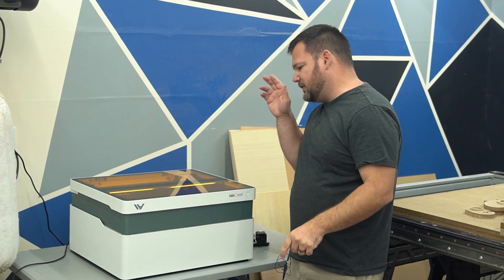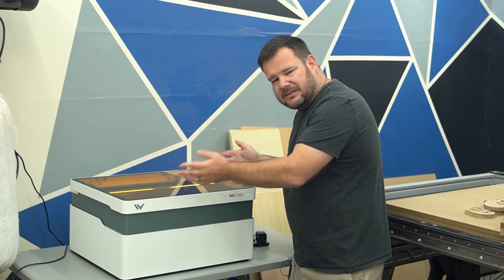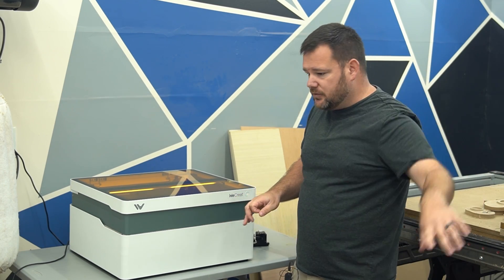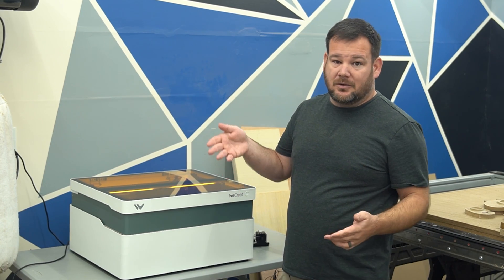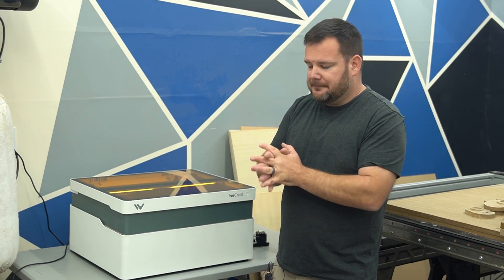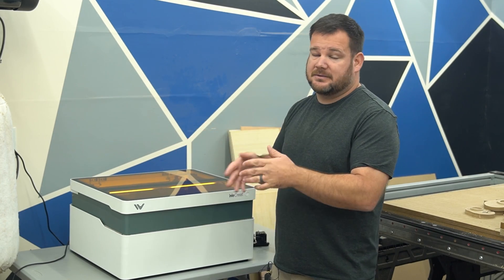Now let's switch attention to the software side. A lot of people make the mistake of stopping at the hardware side, but software is really where any system is made or broken. The biggest thing for me is that WeCreate Make It — the name of their software — is local software. You download it and use it; you do not need internet to operate it. It's not cloud-based.